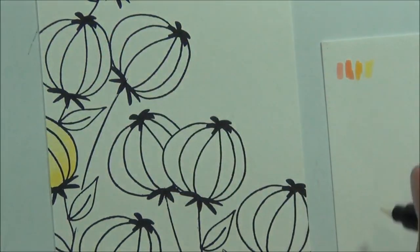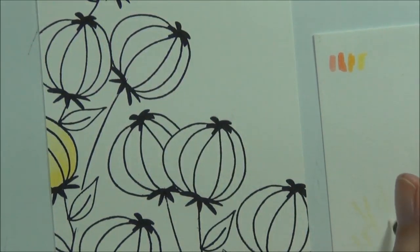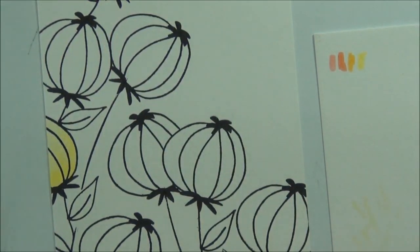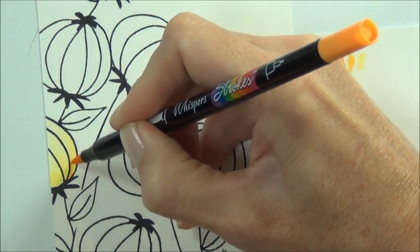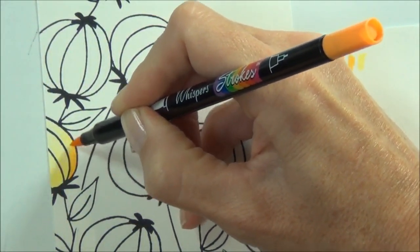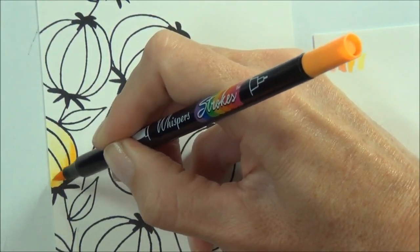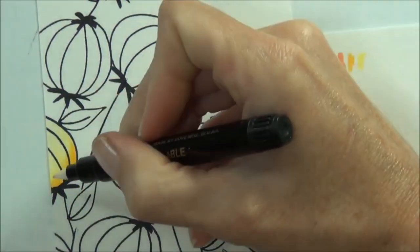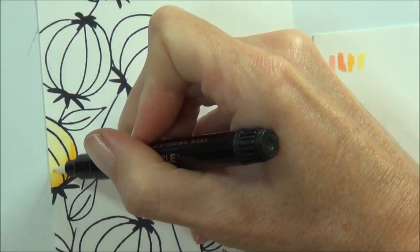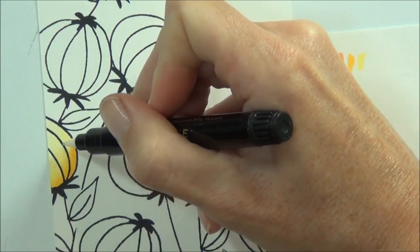To clean the blender pen I simply just wipe it onto another piece of cardstock or paper. Now to add my shading I'm simply going to just add the next color on top, but I won't take it quite as far as the first color.